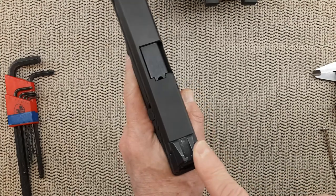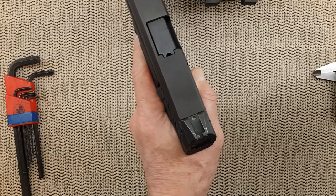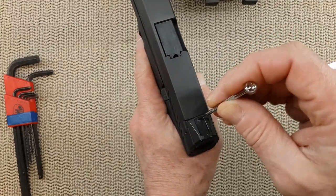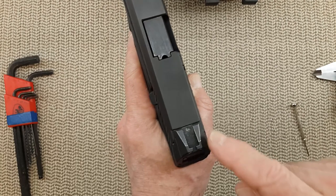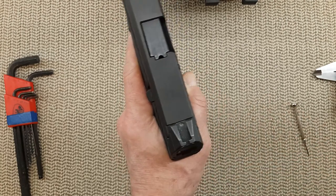There are a few things you need to do first. Because there is probably loctite inside the set screw, you need to find a very small screwdriver that goes inside the set screw and clean it up. When this is done, you need to find out which side the sight is going to push out.